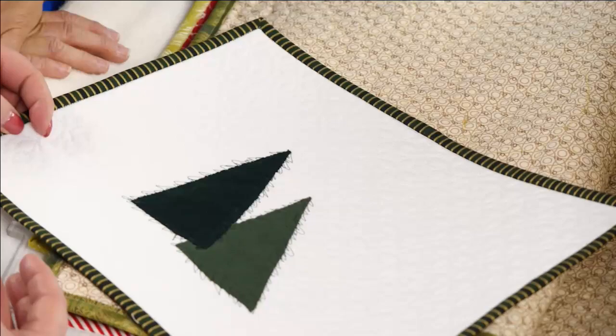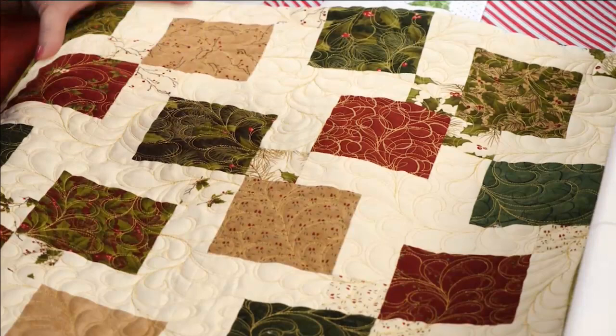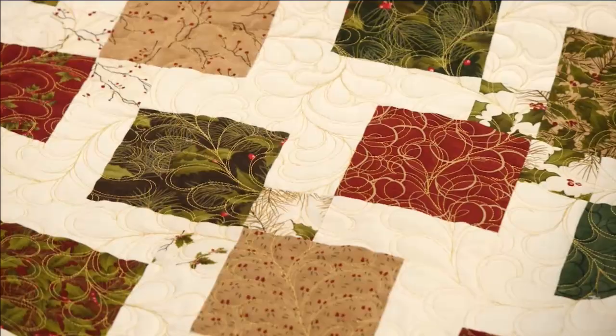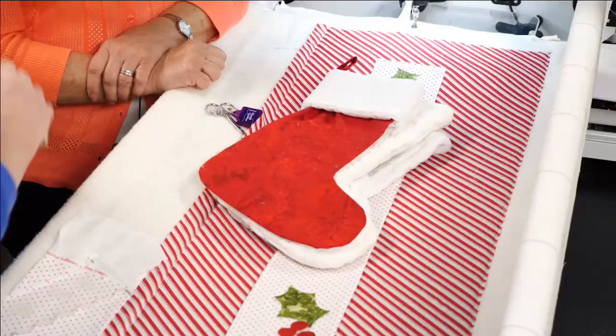Now we're bringing Cheryl on with some Christmas ideas. First I want to talk about this quilt — a split nine patch made by Megan Best, one of our field educators. These are just charm packs that she used, and it's beautiful free motion quilting. What a fun Christmas quilt — kind of like a table runner or the foot of your bed. I just wanted to give Megan credit because it is beautiful.